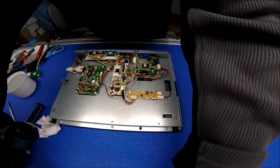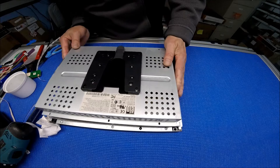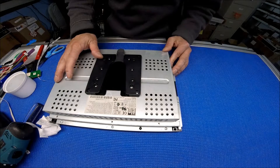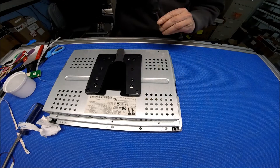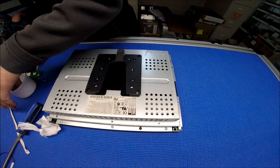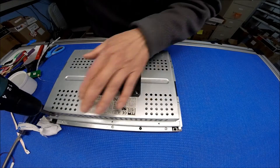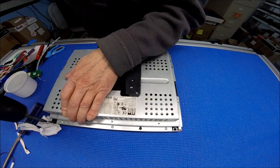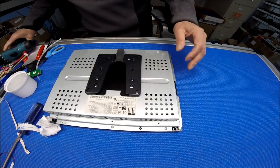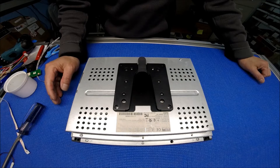Put back the covers — oops, wrong way. Just put everything, every screw back, and that's it. Thank you for watching.